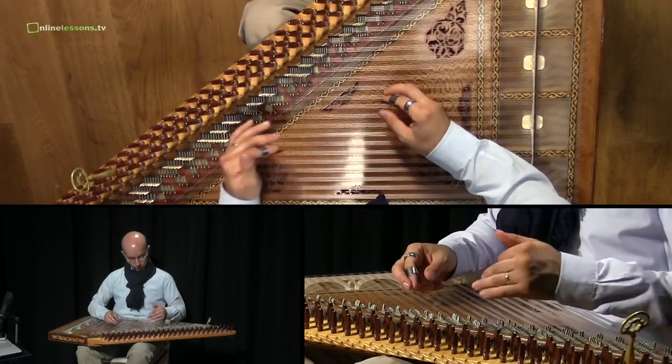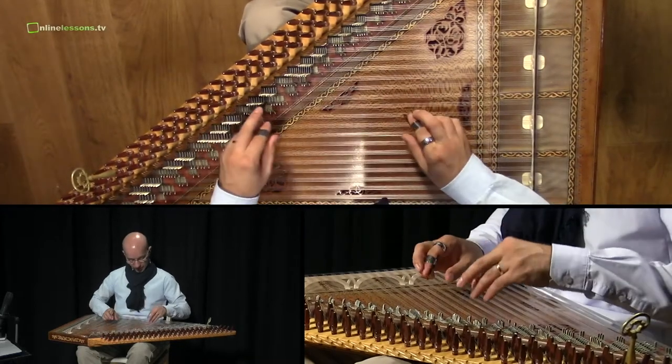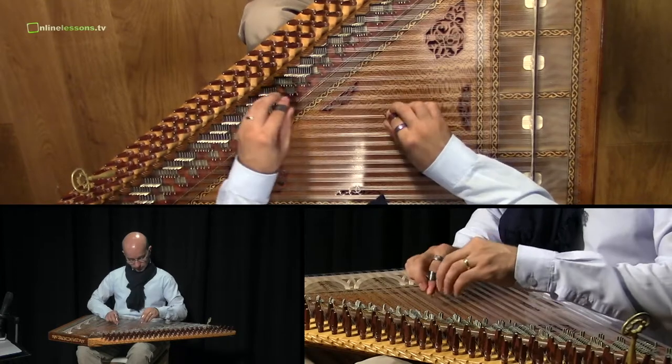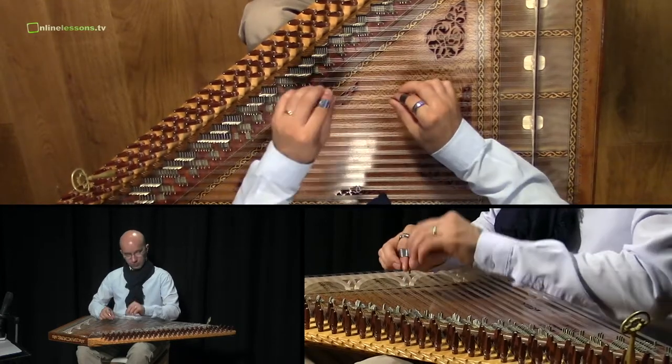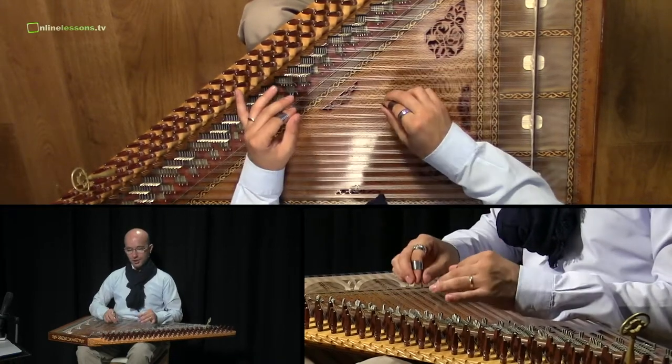The first unit was only to go one step after step, step by step. And the second unit was to jump one up or down.